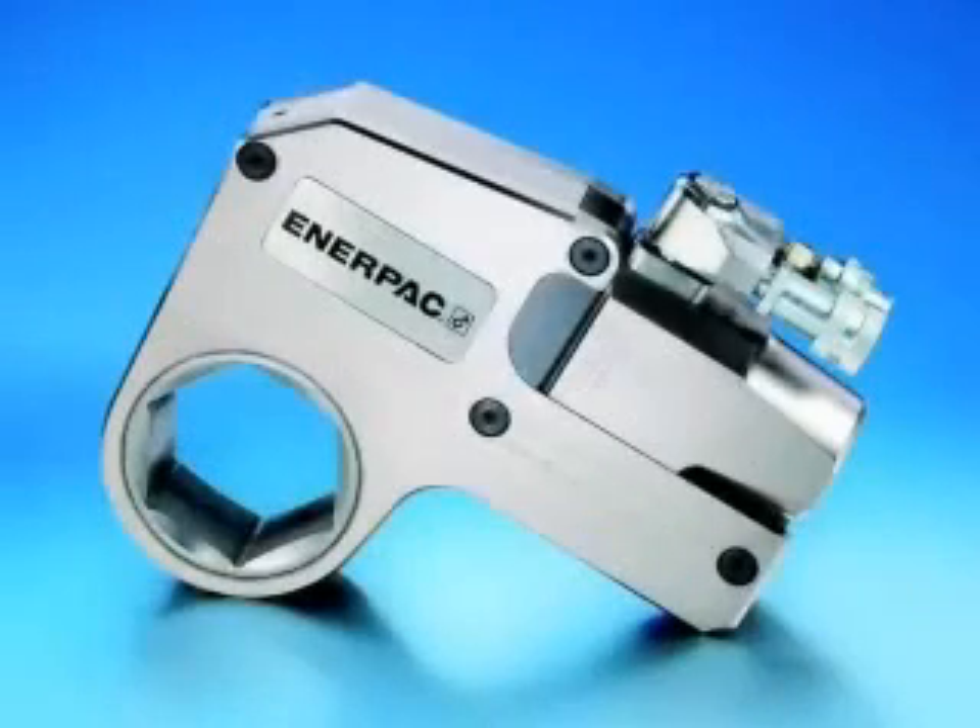Thank you for viewing this training video on the Enerpac Professional W-Series low-profile torque wrench.